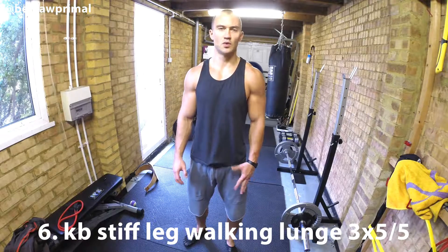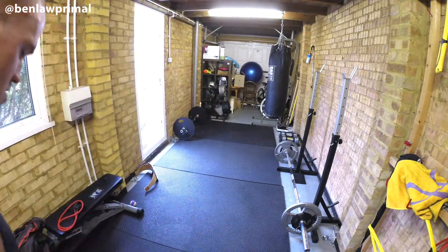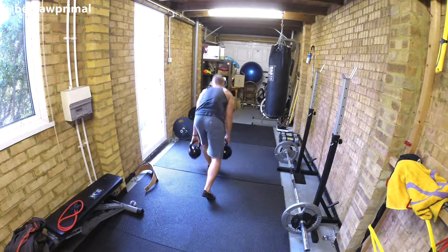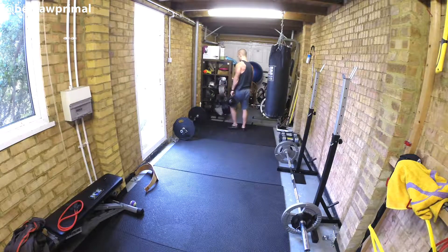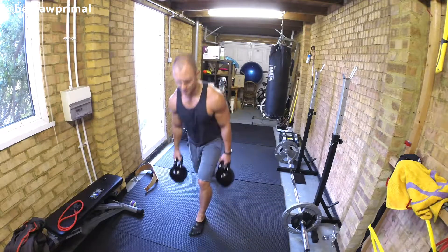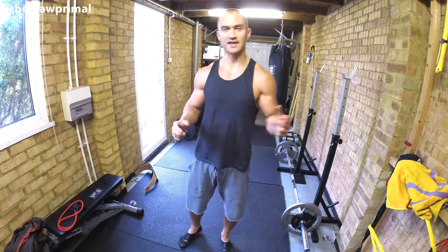Next we've got a walking lunge with stiff legs, with kettlebells. A minute rest and I'll do that two more times.